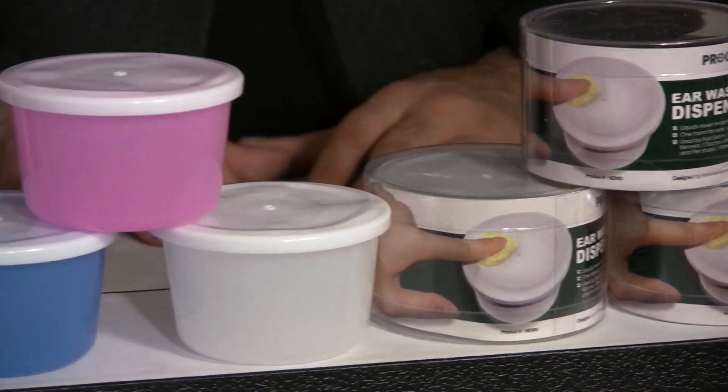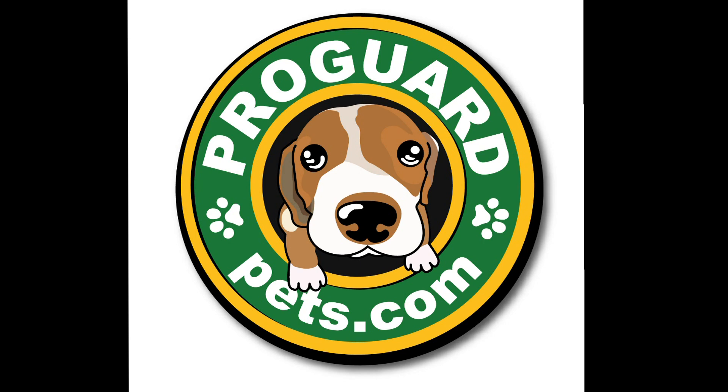I want to thank you for watching the video on liquid dispensers. My name is David, I'm from ProGuardPets.com, and I hope you look at our other videos that include our cotton ball dispensers as well. Thank you.